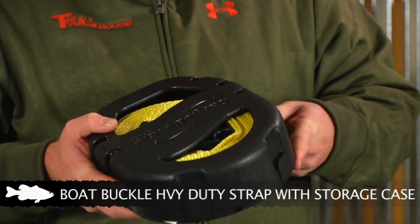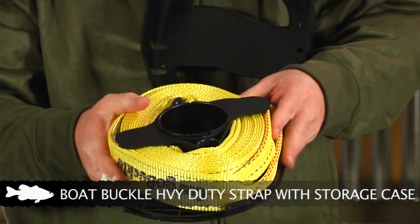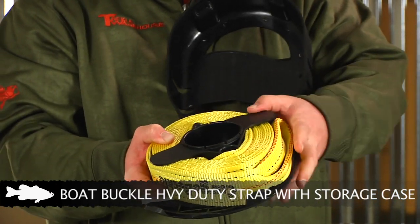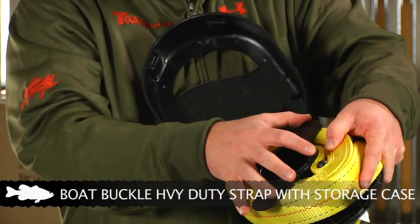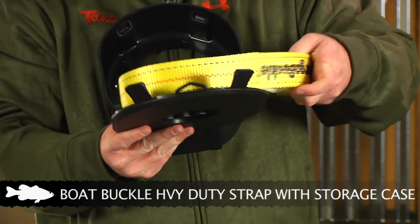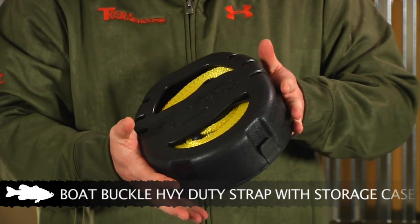The Boat Buckle version will solve that problem and make it real easy to get to. It comes with a nice little carrying case. When you open it up, it has the two-inch, 20-foot version rated for 10,000 pounds, but this one doesn't come with the hooks — just the loop straps. When you go to pull it out, you simply pull it and it comes unwound. When you're done, you put the end of the loop onto the little piece, reel it back on, put it away nice and easy, clamp it down, and it's neat and organized and ready to go for next time.